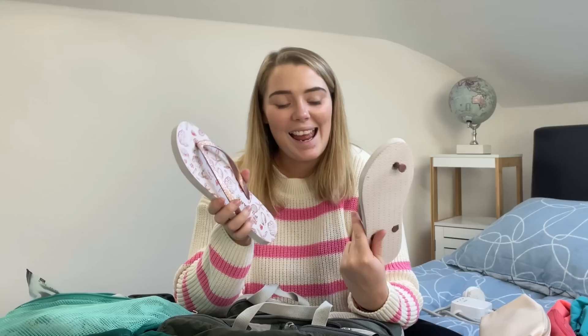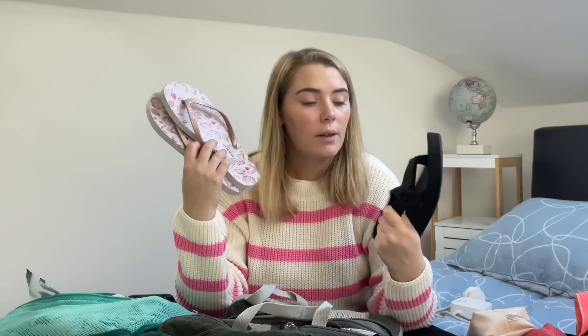Flip-flops — this is really up to the individual. I remember having debates in hostels about whether to bring flip-flops to shower in. I'm someone who will not walk around a hostel with no shoes on because I don't know what other people have on their feet, so flip-flops are a must for me. You can shower in your Tevas if you have a sandal, so you might not necessarily need them, but they don't take up too much space. If I was looking for a space saver, I'd probably leave them at home.